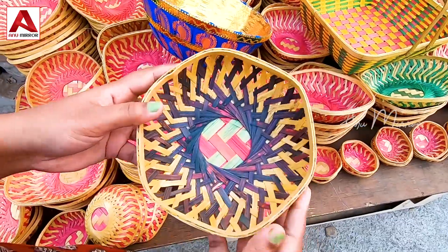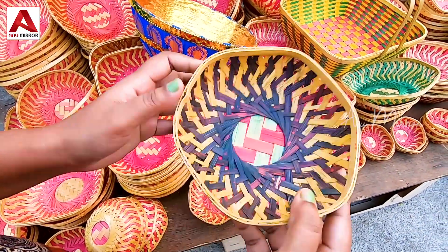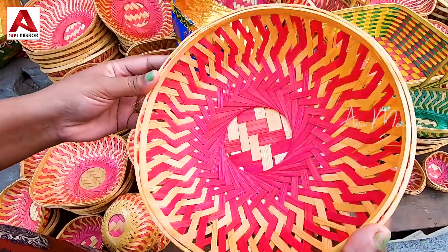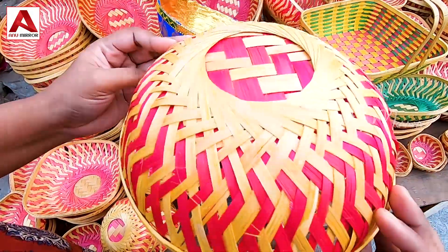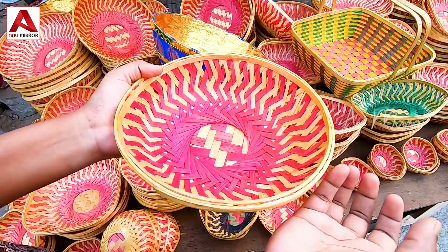Next is 20 rupees — this is a big size for 20 rupees. Next is 40 rupees. This rate is 50 rupees.